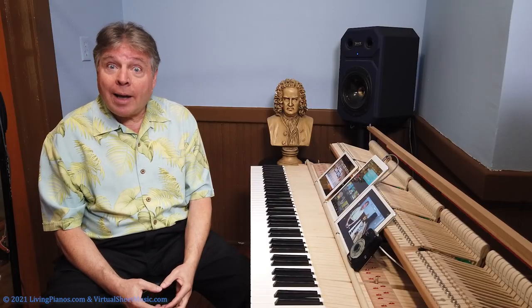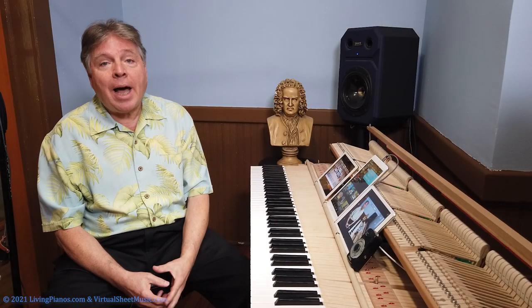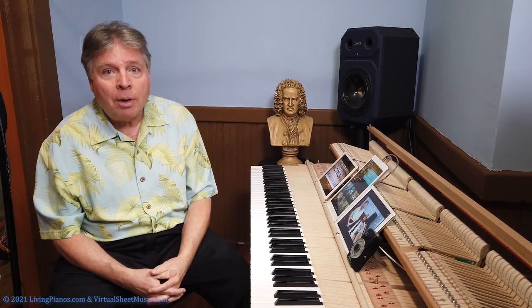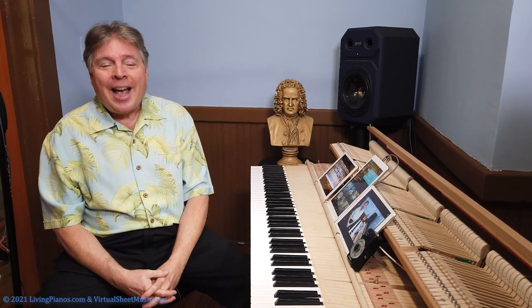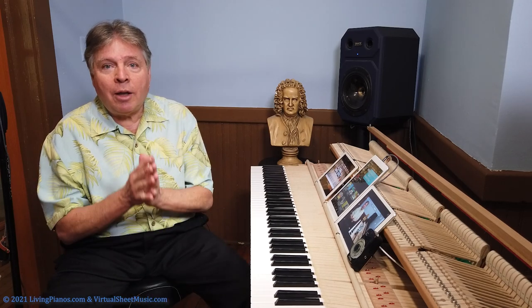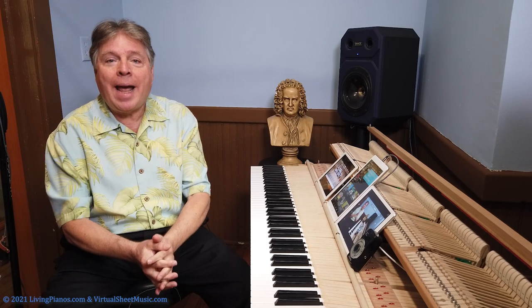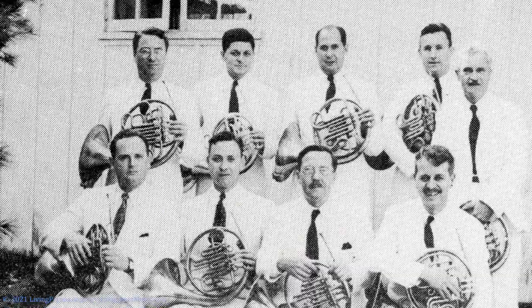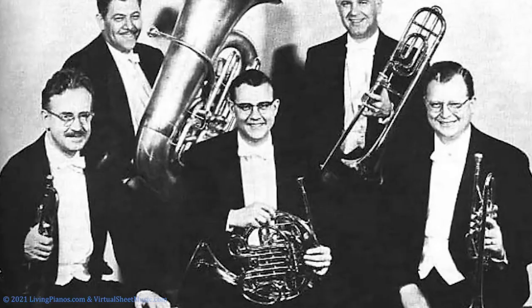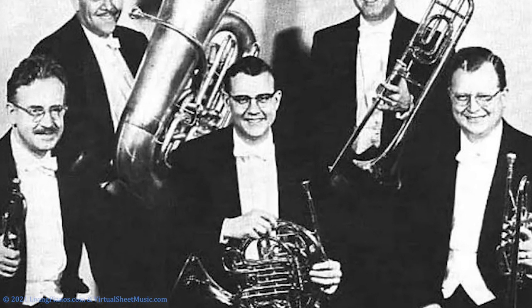Growing up, I actually played both piano and French horn, and I spent equal time on both instruments. And I had the good fortune of connecting with a phenomenal man by the name of Hugh Cowden. Hugh Cowden was my French horn teacher. He specialized in low horn — he was a fourth horn player.